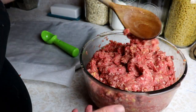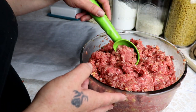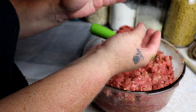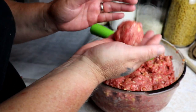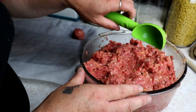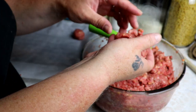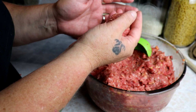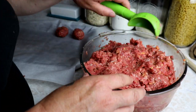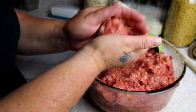Once I have everything all mixed I'm going to start making meatballs. I like to use an ice cream scoop - not too full - for about a one to one-and-a-half inch meatball. I make them different sizes sometimes, sometimes all the same, depending on what our plan is. Right now I don't really have a plan.